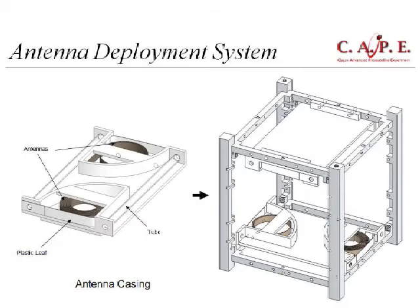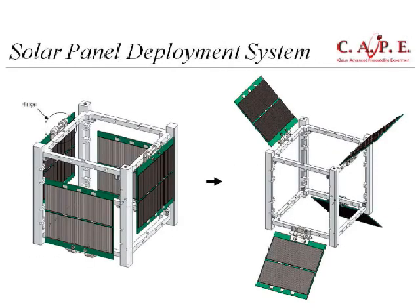Another thing worth exploring later would be to have all four solar panels deploy on one side. We only recently learned that there is drag in low Earth orbit, and that drag can be used to position the satellite aerodynamically to some extent — as long as it doesn't reduce the exposure benefit of having deployable panels.